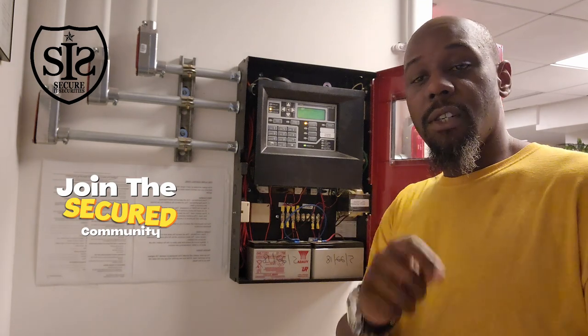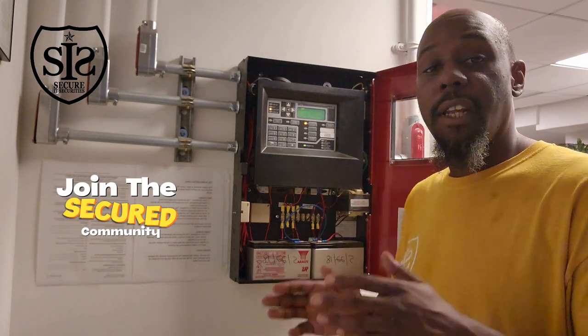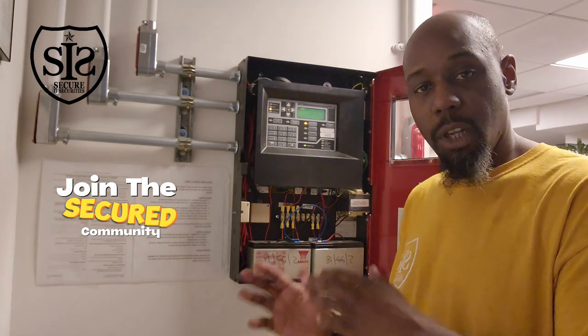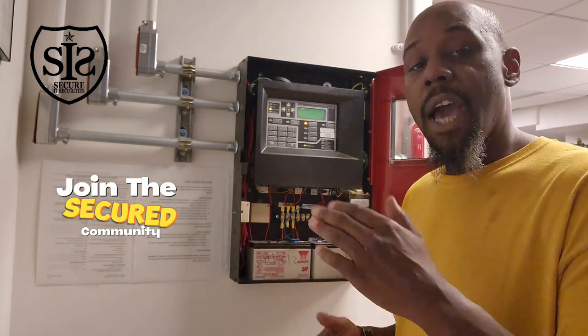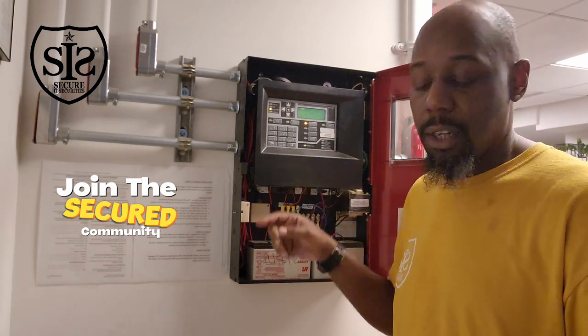To know if a battery is good — when you first get a battery, it should be anywhere between 13 and 13.5 volts. Anything below 13.0 volts, your battery is discharging, your battery is dying. Anything less than 12.5 volts, you're going to get a low battery signal.